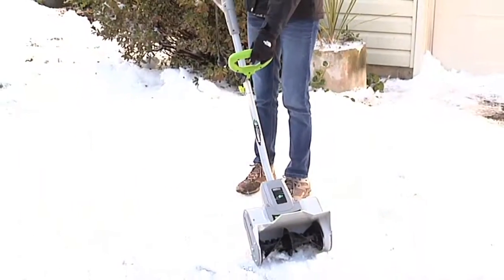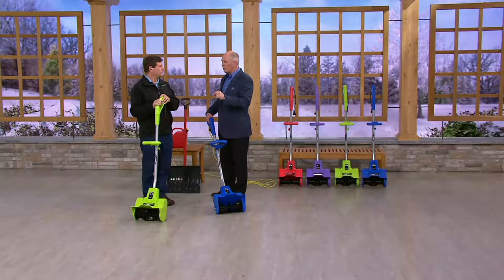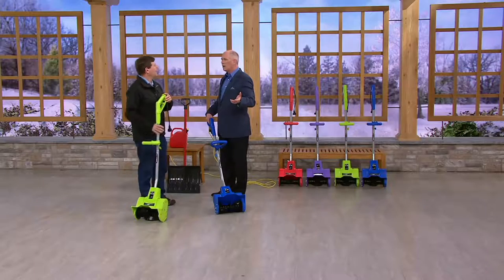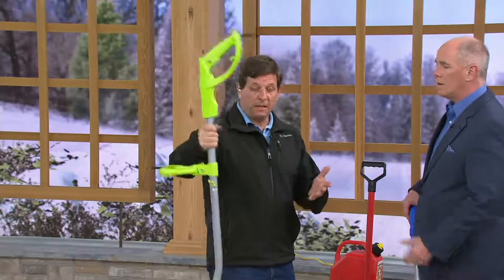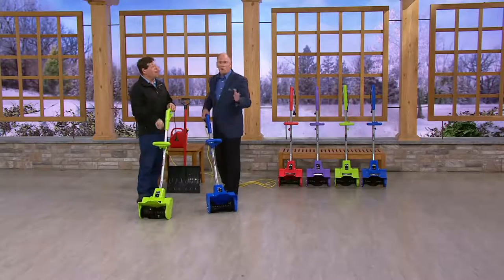Have we ever, in all the years I've known you, had an Earthwise snow thrower for under $70? No — this is by far the least expensive we've ever been. And we forgot to mention: there is no maintenance. At the end of the year, you simply hang this up. You get it down next year — no oil, no gas. Plug it in, it's good to go.